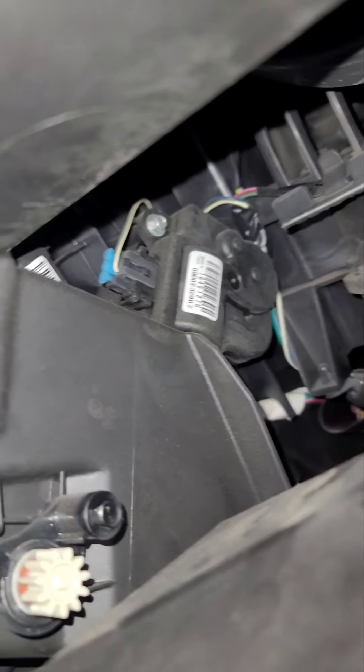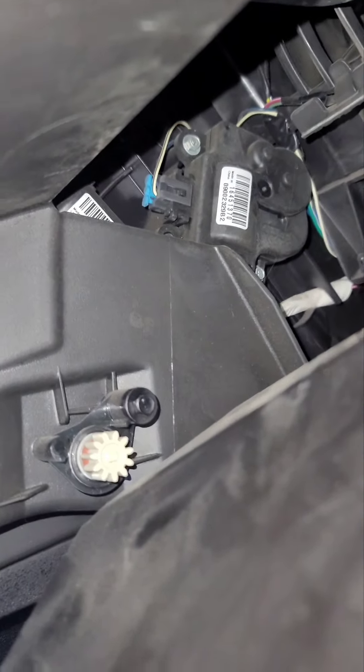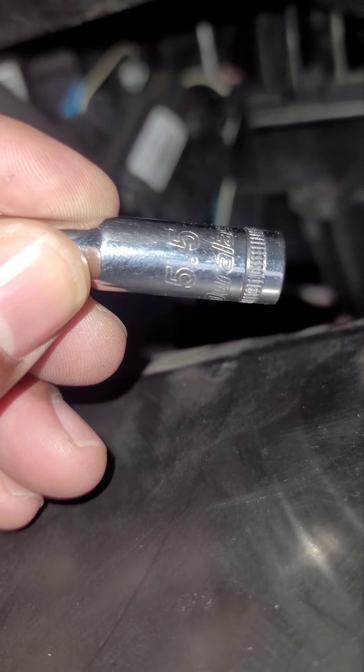All you have to do — you see these little hooks here — you push this in, bring that down, and you have access to them. There's one here, and there's one there with that harness connector. Then there's the easier one, which is only two screws that hold it in: one at the bottom, one at the top. They are 5.5 millimeters.